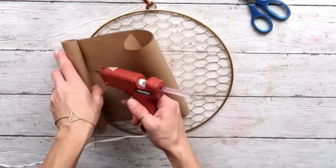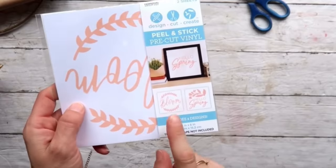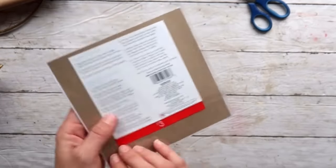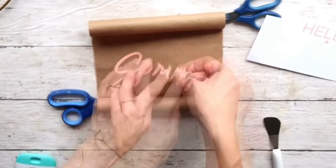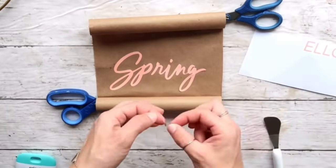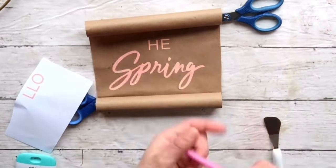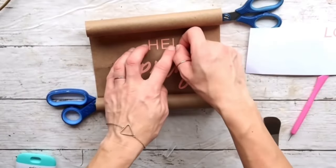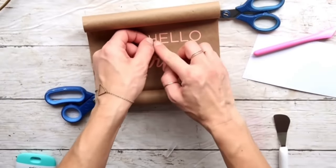I got these peel-and-stick vinyl letters that are already pre-cut, also three dollars from the Target Dollar Spot. There are usually two sayings, and I'm taking the one that says 'Hello Spring.' I'm using only my fingers to transfer it — I didn't want to use transfer tape so it doesn't peel off the craft paper. When I put everything nicely and was happy with how it looks, I moved on.